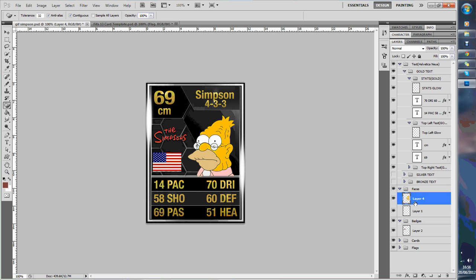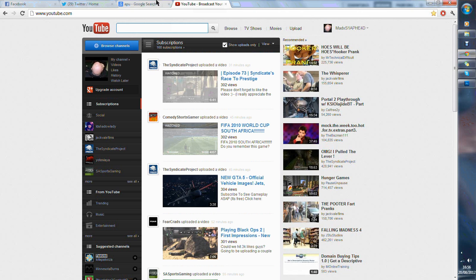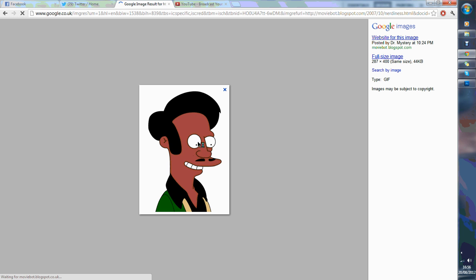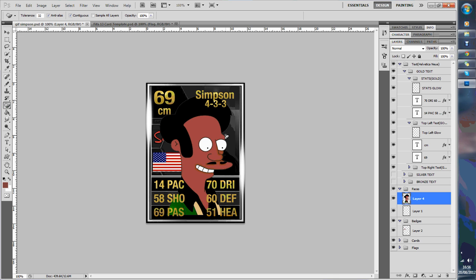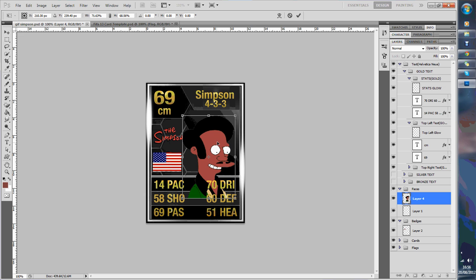We go on to faces, so we're going to get rid of that one and we're going to go on to Google and get the face that you want. We're going to do Apu next, as I'm doing the Simpsons. We're going to copy and just paste. Next thing we want to do, we're going to get this magic eraser tool, right click on here — magic eraser tool — get rid of the white background. You want one with a white background so you can use the magic eraser tool as it gets rid of all that colour. It's easier rather than using a rubber and going around the outside — that takes forever.